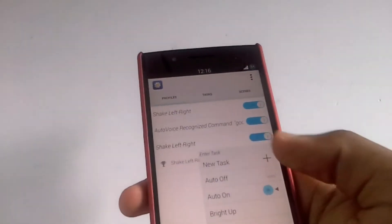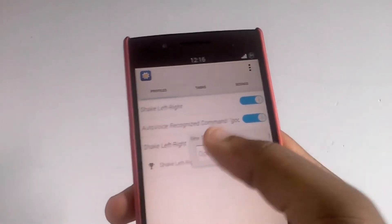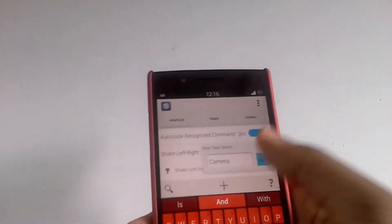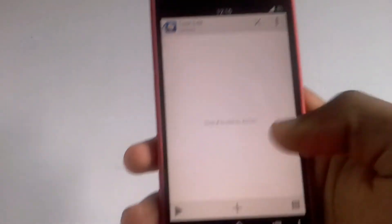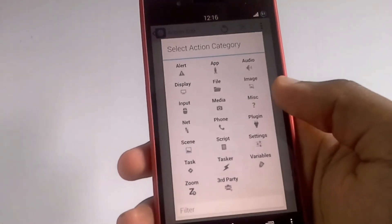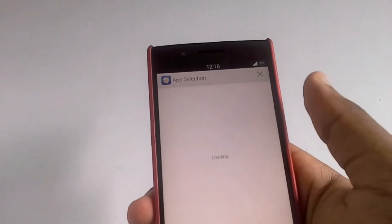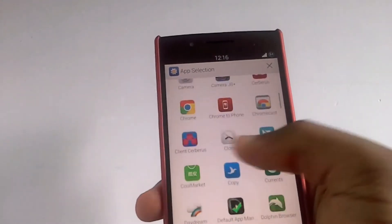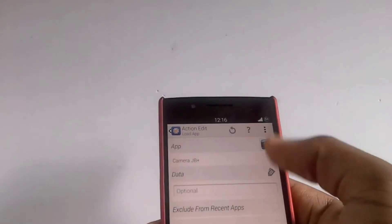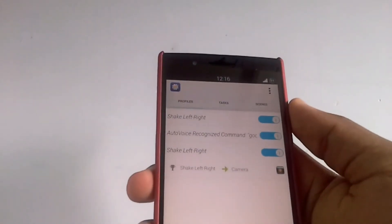Now you link this to a new task. Hit New Task and name it something like 'Camera'. Hit the plus button again, select App, then Load App. Choose the camera app of your choice. When you've done that, hit Back, then Back again, and your task is ready to be activated.